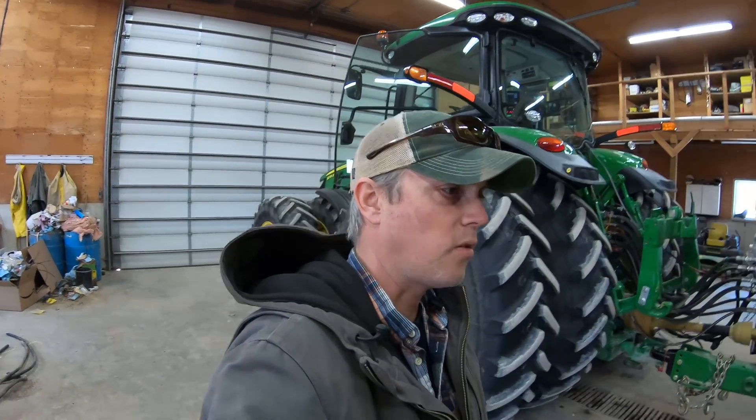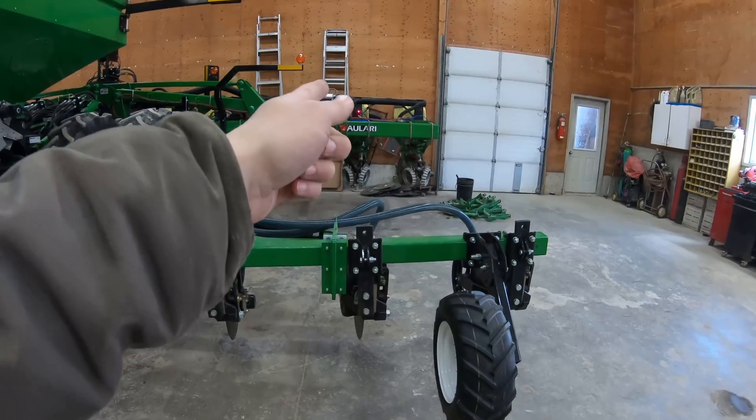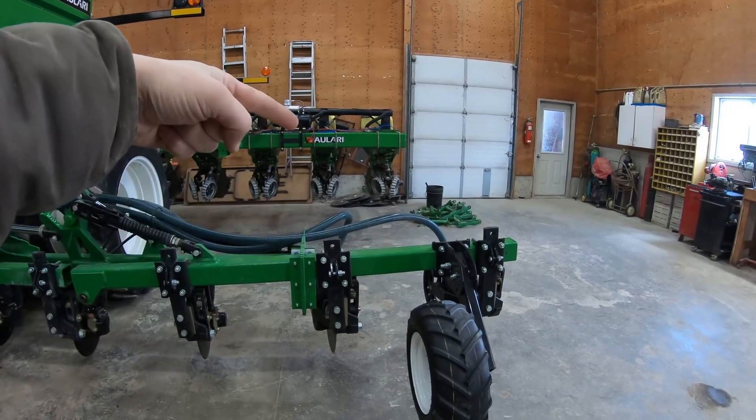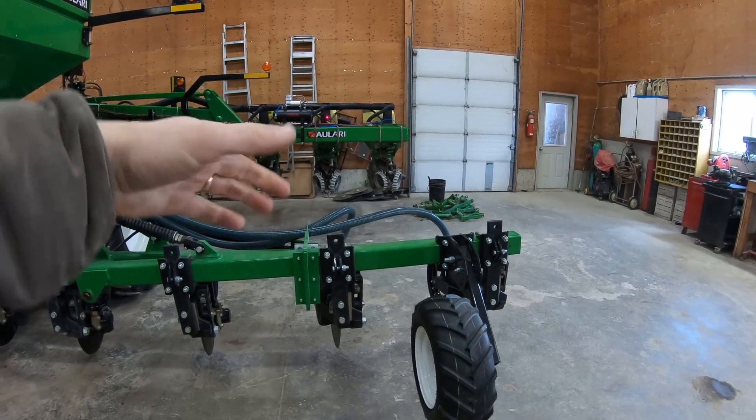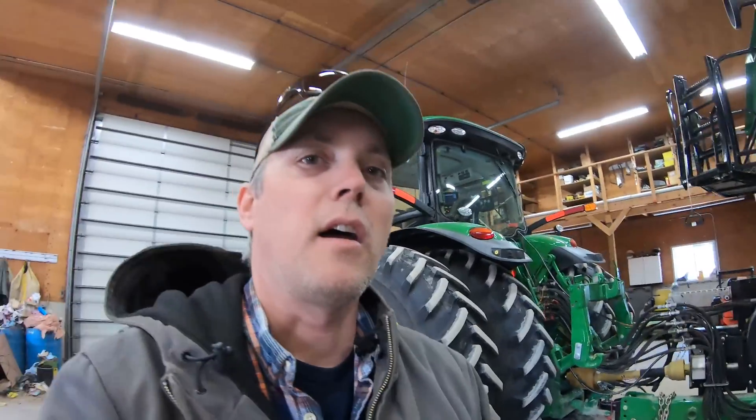Before we go full steam into corn planting, I want to get this out in the field in some soybean stubble, and just run it really shallow and light — not a lot of down pressure — just to make sure everything lines up right. I want to make sure the fertilizer opener is three inches off the side of the row unit, and that we've got three inches of separation, because I'm going for about three-by-three fertilizer bands — three inches over and three inches under the seed, just because of the salt index of the products we're using.